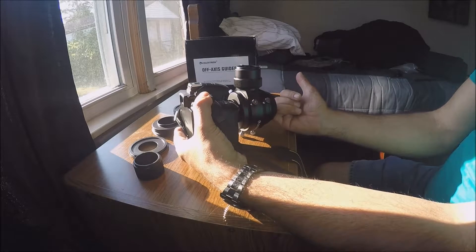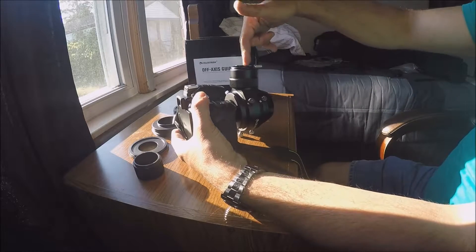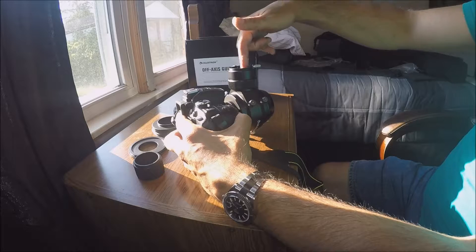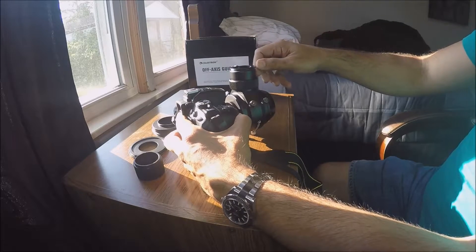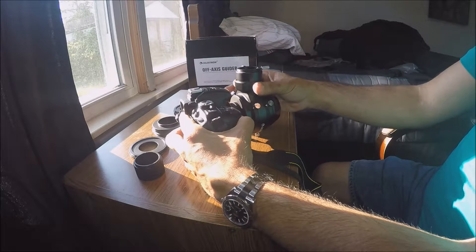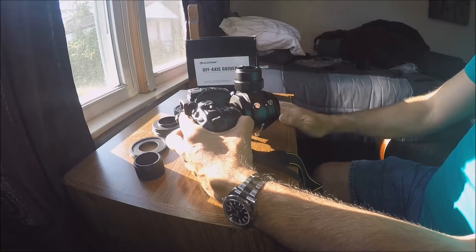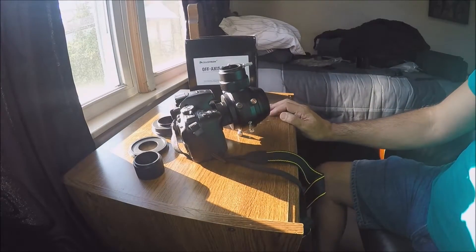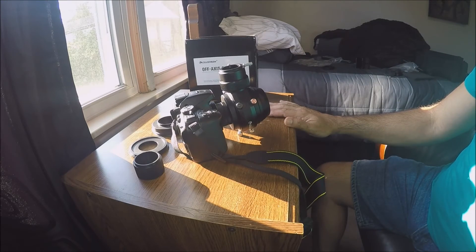So that's the off-axis guider connected to my DSLR. This is the part that goes into the rear of the telescope connected to my t-adapter — I've already confirmed that fits. This is where your auto guider goes; I've got the StarShoot and it fits right in there. These are the thumb screws to tighten it and achieve focus. It's heavy, so you're going to be adding a lot of weight to the rear of your telescope.